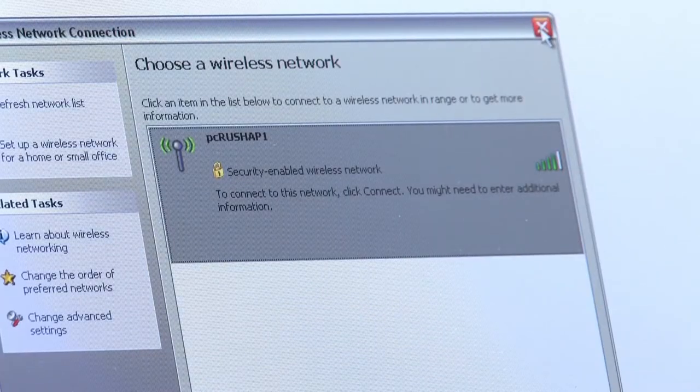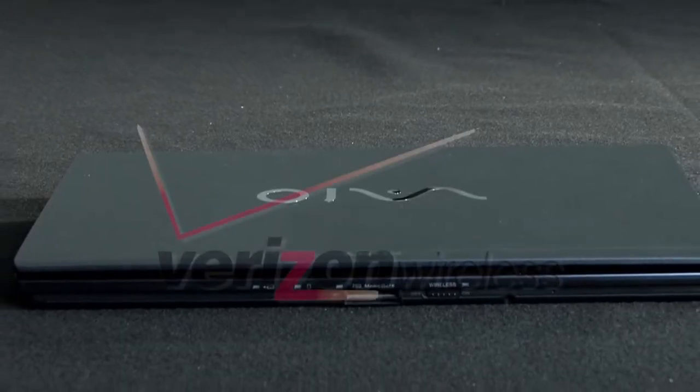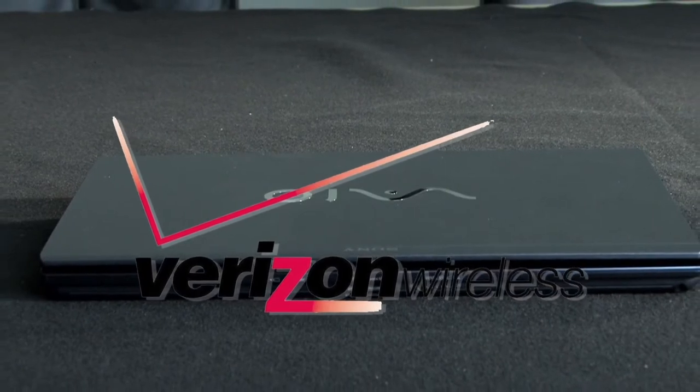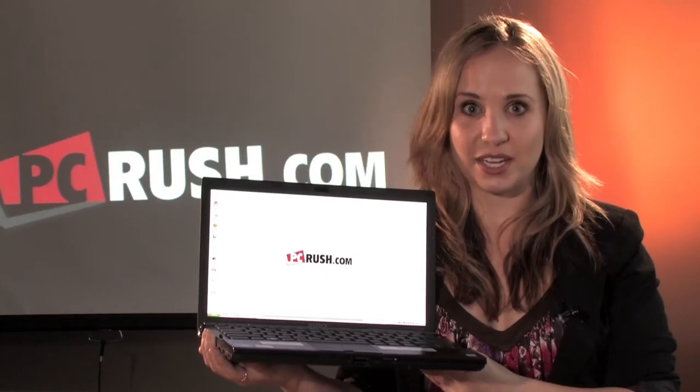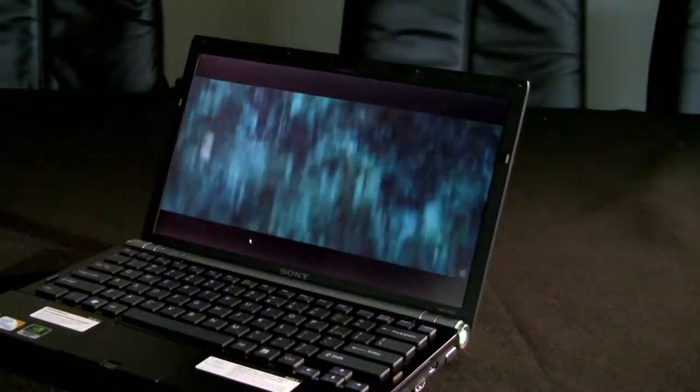Connecting to the internet is a piece of cake, too, with built-in Verizon wireless mobile broadband. And as if that wasn't enough, built-in wireless N technology amplifies your wireless connection speed and range.